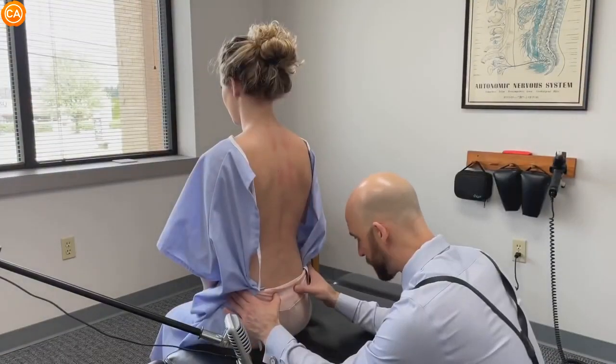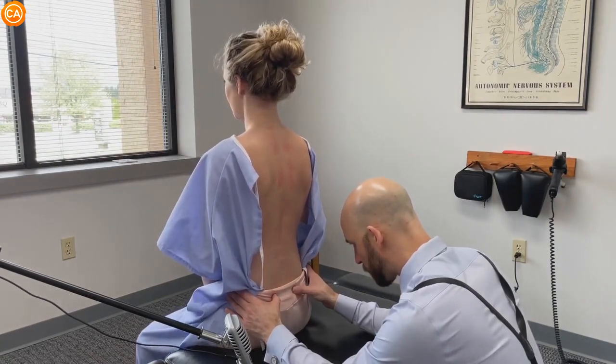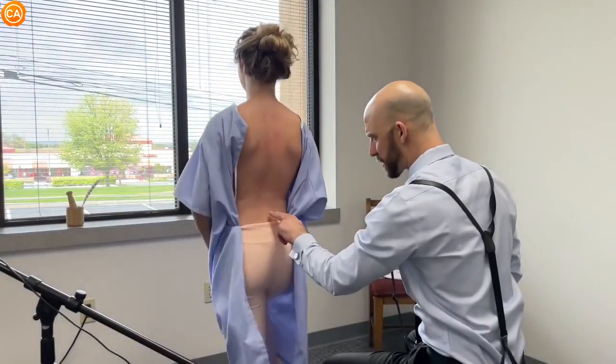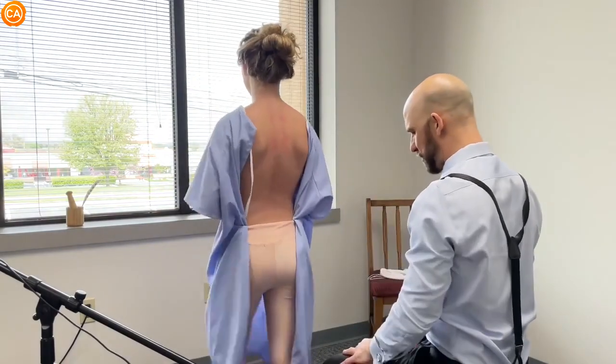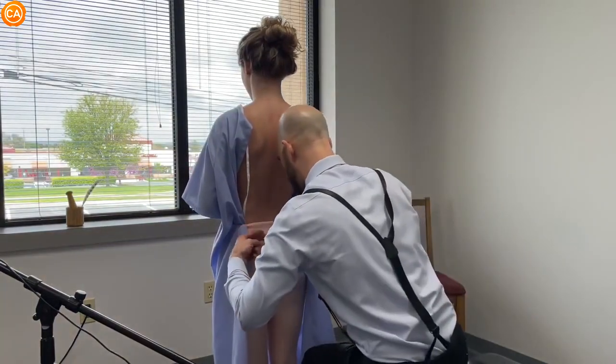Feet together, now move your knees apart from each other. Good, back together. Looking at the back musculature here — we've got pretty even contraction, but there are definitely asymmetries here. They look pretty even, maybe slightly lower on the right, but pretty even from the top.